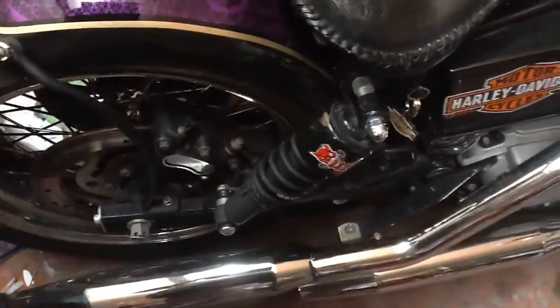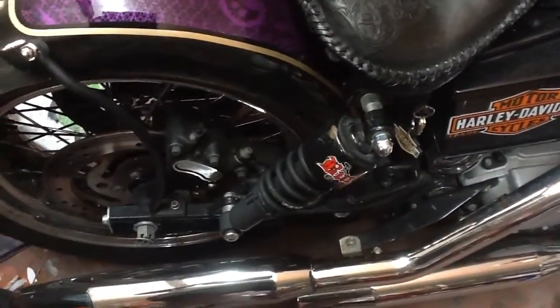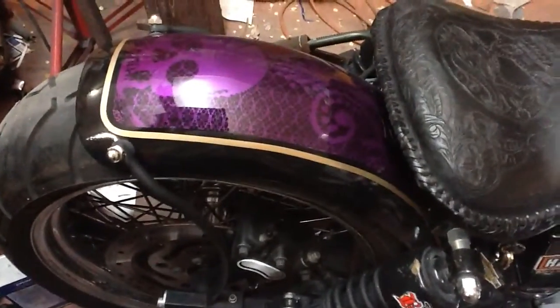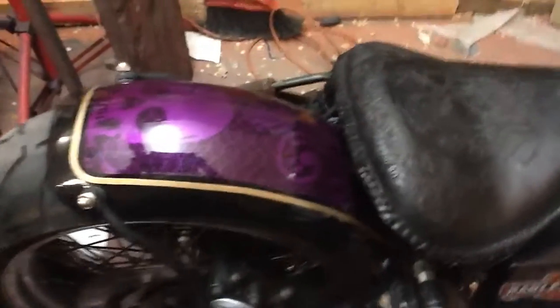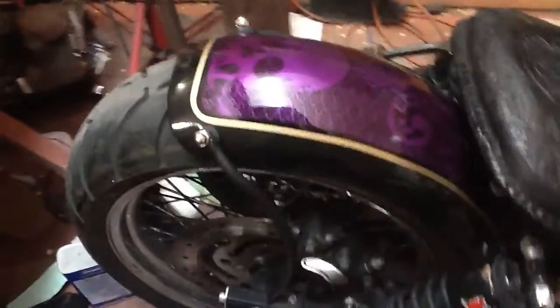The next thing I did is I put some Burly 2-inch lowering shocks. I made a strut for the fender — made the fender out of fiberglass — and then I tucked it in nice and tight. You can barely even get your finger up under there, it's that close to the tire, but it doesn't rub.